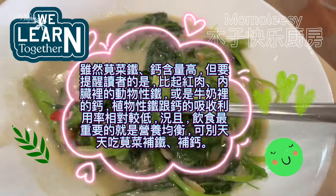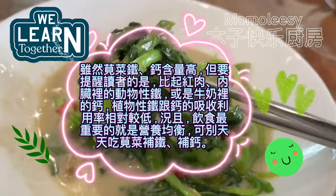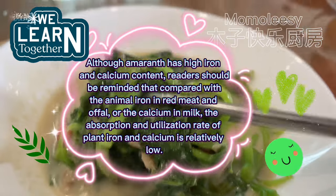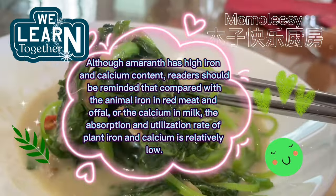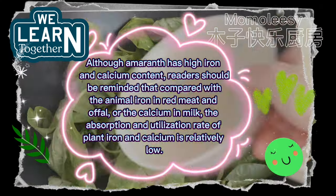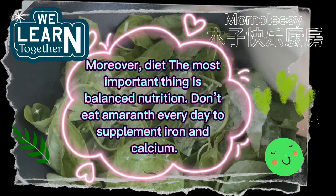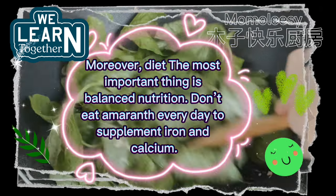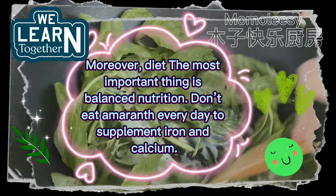Although amaranth has high iron and calcium content, readers should be reminded that compared with the animal iron in red meat and offal, or the calcium in milk, the absorption and utilization rate of plant iron and calcium is relatively low. Moreover, the most important thing in diet is balanced nutrition — don't eat amaranth every day just to supplement iron and calcium.